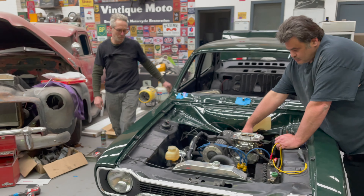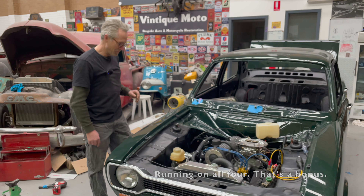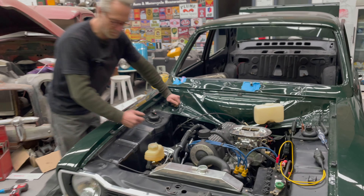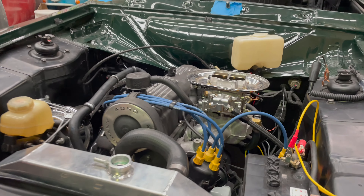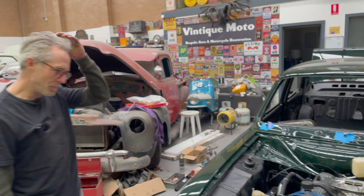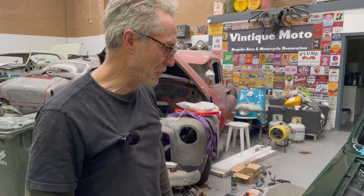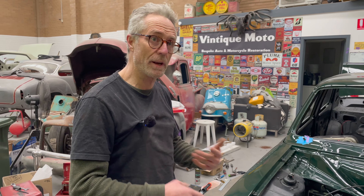We've got spark, we've got fuel, we've got some sort of compression. Do you want me to give it a wiggle? Yeah, go. There we go. Wow — happy? Sounds good.